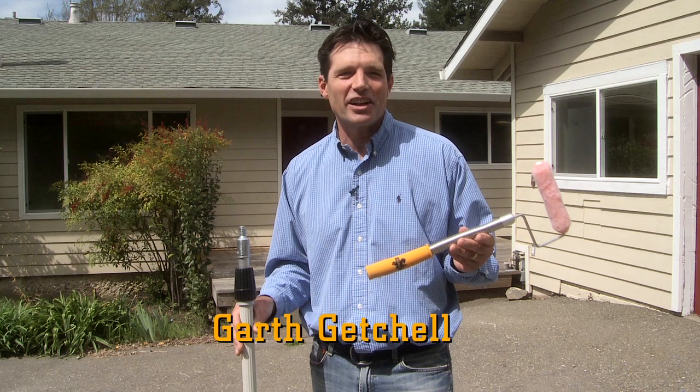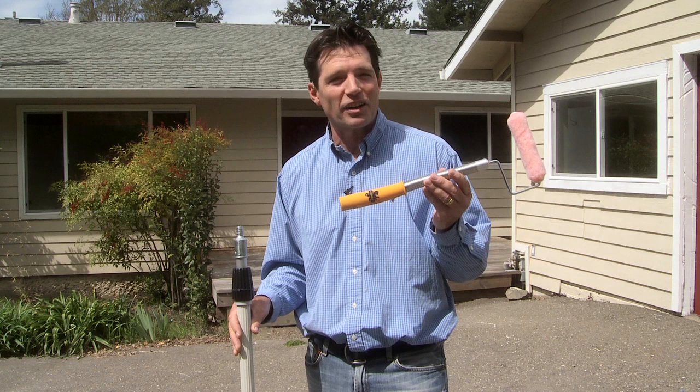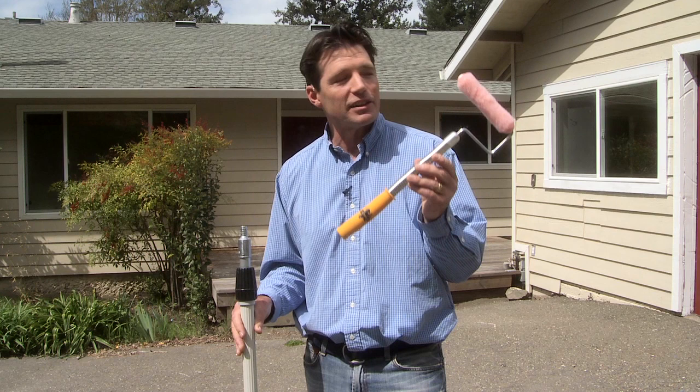Hi, my name is Garth. I've been a general contractor for about 25 years with a pretty large crew of painters. I'd like to show you a new tool on the market that will make all your painting projects faster, easier, and a whole lot safer.